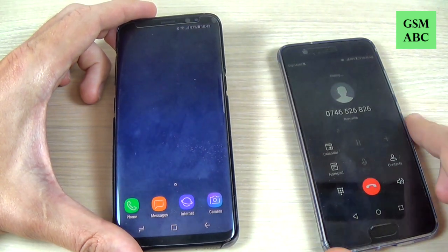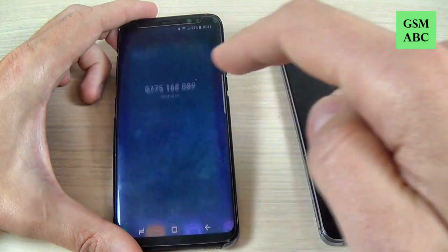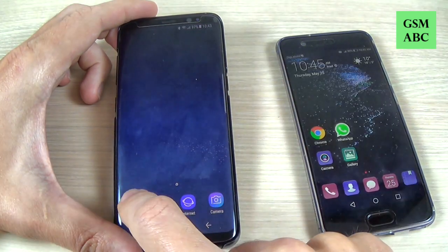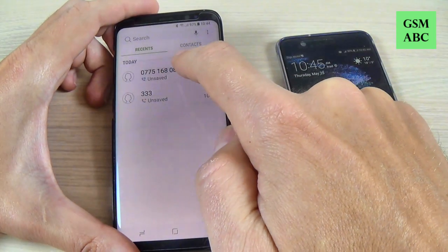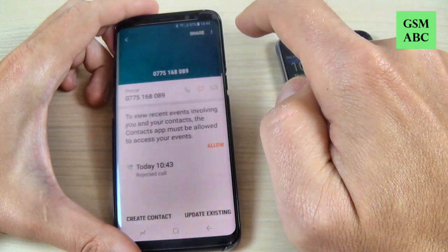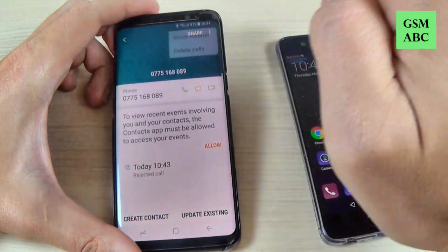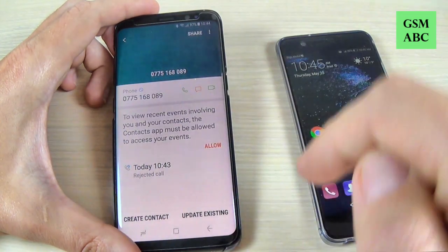Now I'm calling, and if you don't want to answer just reject. Now hit on Phone, here is the number, and to block just hit on that, hit on Details, now hit on these three points, and hit Block Number, and hit Block.